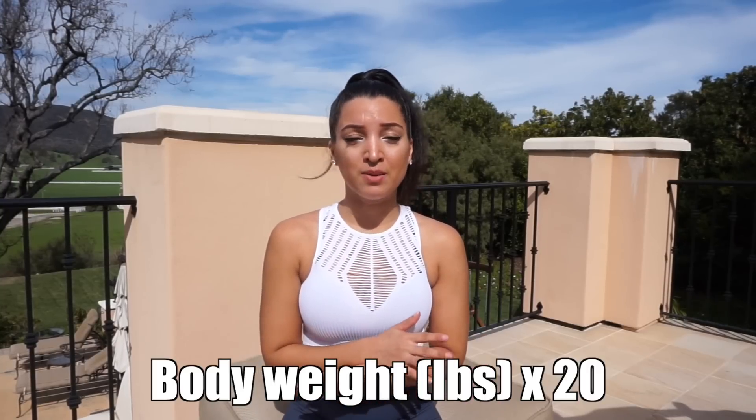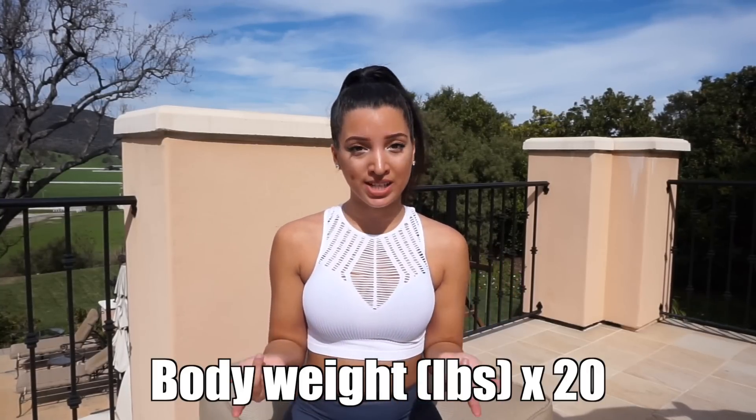Being in a caloric surplus means taking in more calories than what you're burning on a daily basis. There are many different calculations to figure out your caloric surplus number, but the easiest one is taking your body weight in pounds and multiplying that by 20. When you do that, you need to write everything down — what you're eating, your exercise, your weight, and your measurements.